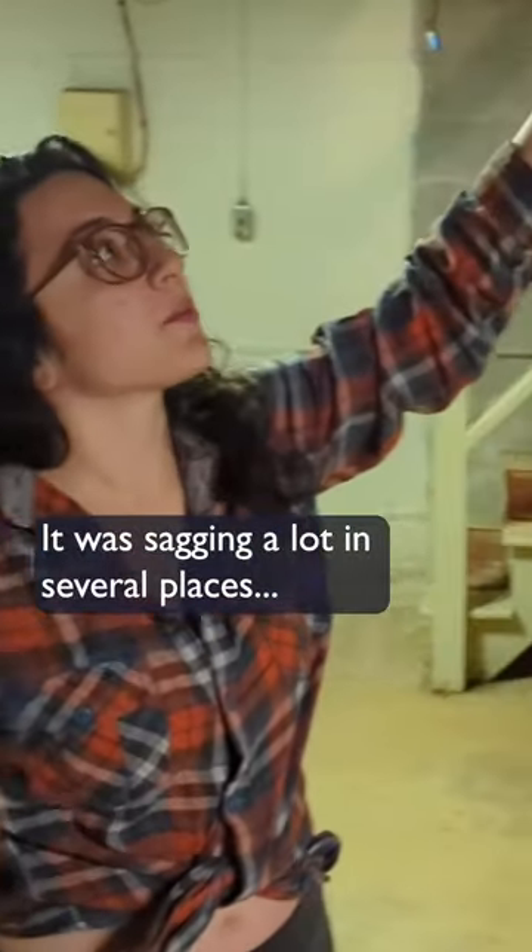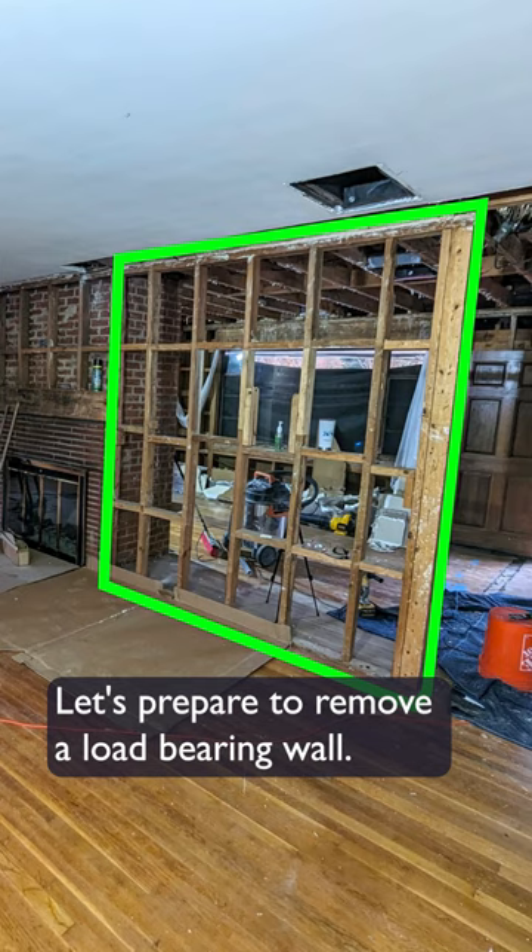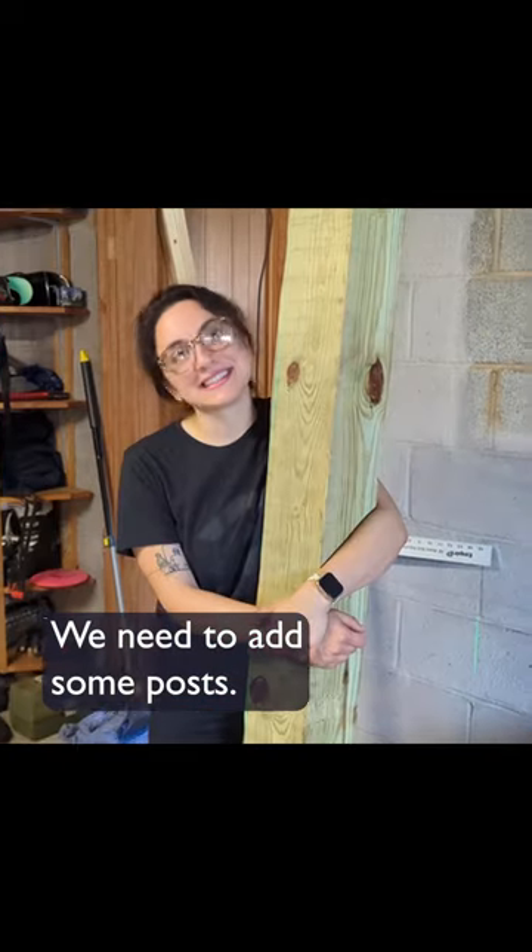It was sagging a lot in several places. So in order to properly support the living room and remove a critical load-bearing wall upstairs to open up the floor plan, we need to add some posts down here in the basement.